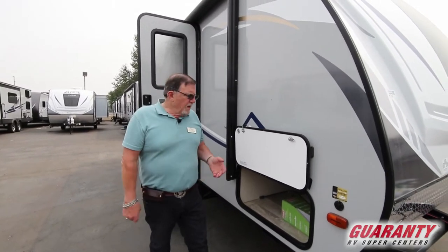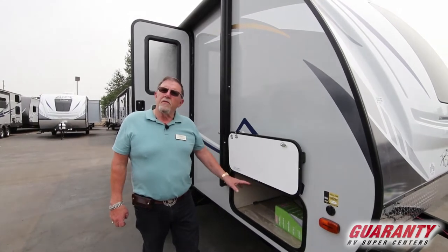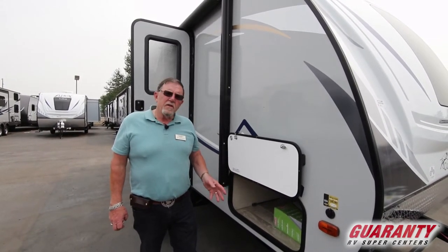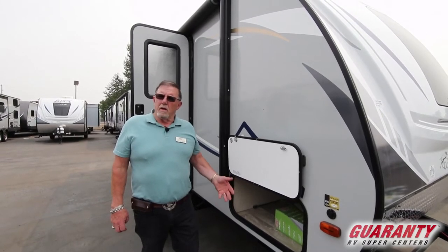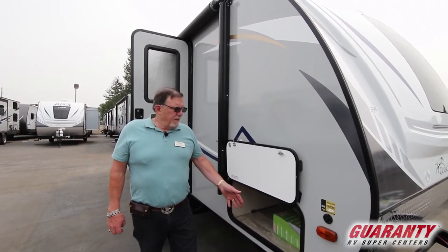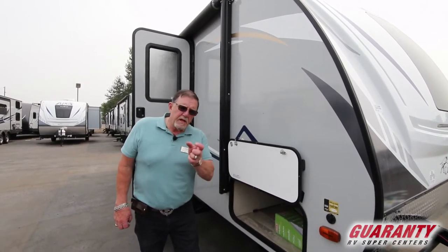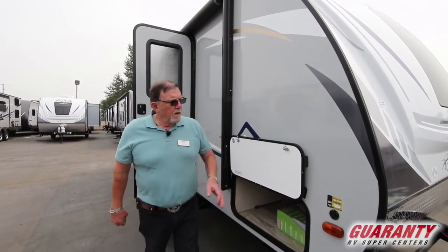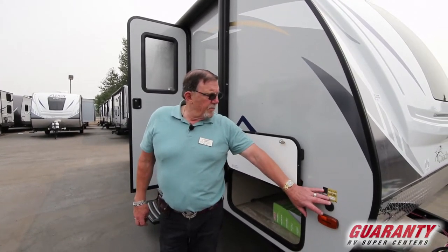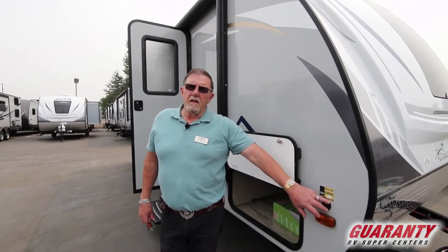This has got a Murphy bed in it. Your Murphy bed is right above the floor, so it doesn't do much good to have a bed in a cold trailer with cold coming up through the floor. That can't happen here because you've got block foam insulation built into the floor. You'll also notice we have the ability to connect a portable solar panel to keep your battery up.